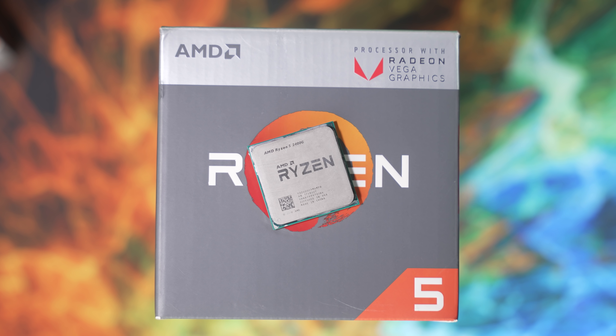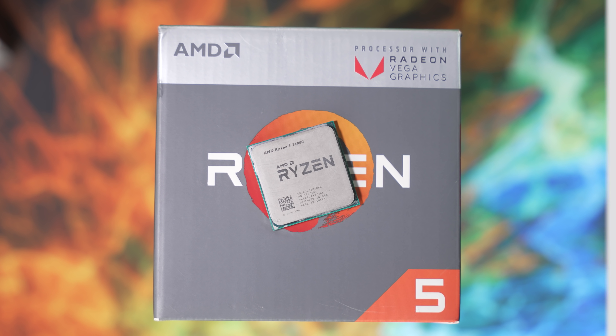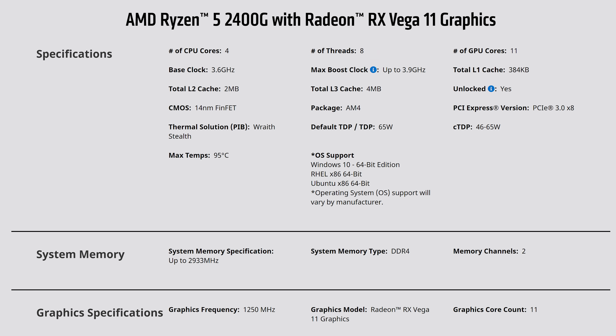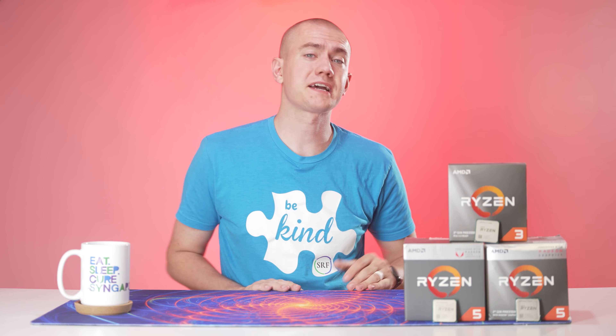Let me give you a quick refresher on these APUs. The Ryzen 5 2400G launched in 2018 on the Zen 1 original architecture with four cores and eight threads. It has a base clock of 3.6 GHz with a boost clock of 3.9 GHz. For the GPU side of things, it has 11 Vega cores running at 1250 MHz. L1 cache is 384 KB, L2 cache is 2 MB, and L3 cache is 4 MB, and it's running on PCIe 3.0 up to 8 lanes. All pretty decent specs.